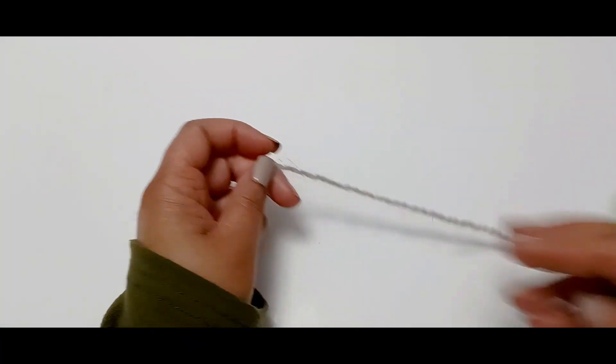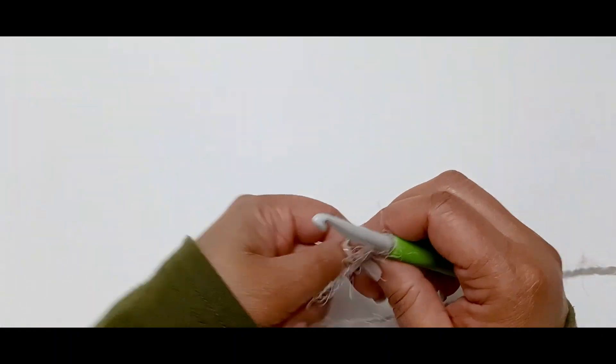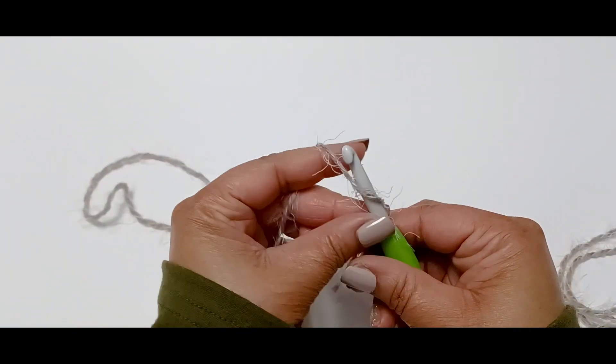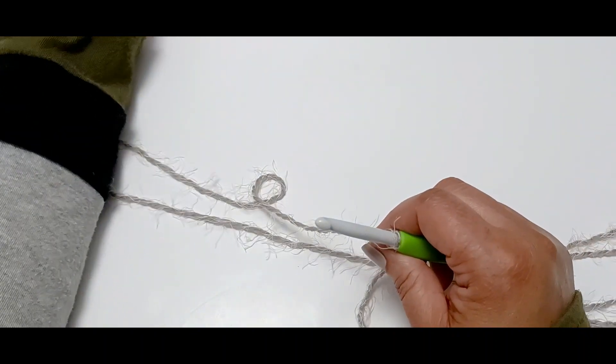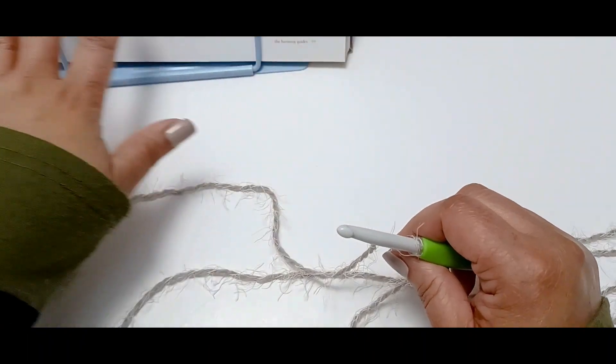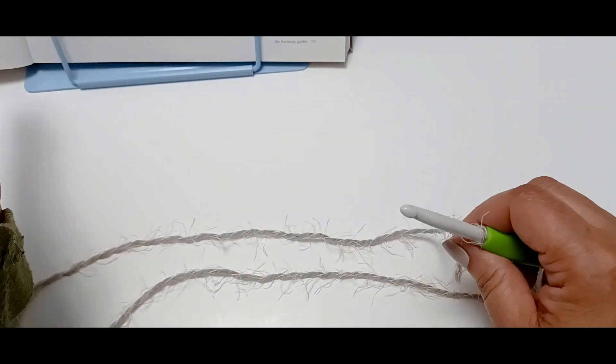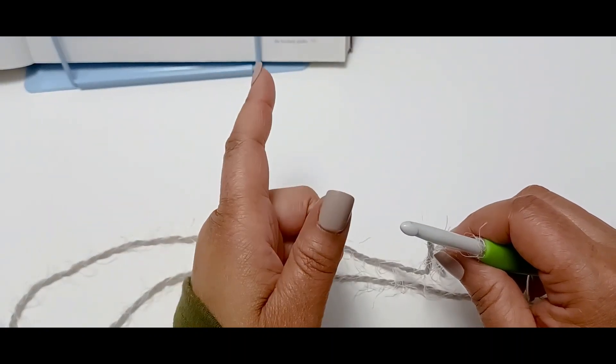So grab your hook and some yarn. You can do this blanket with any yarn — you don't have to use Caron Latte Cakes. I'm going to show you how to do this with another Caron Latte Cakes in a different color. With the Crunch Stitch, it takes multiples of twos — so however big you're going to make it, just remember it needs to be in multiples of twos.